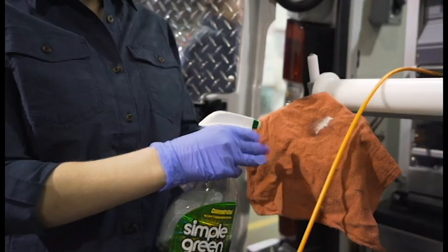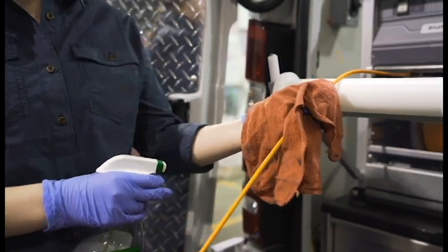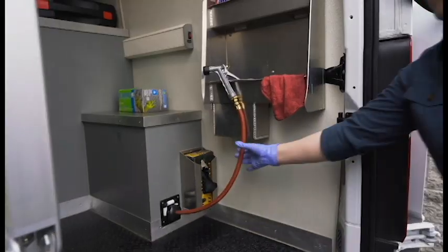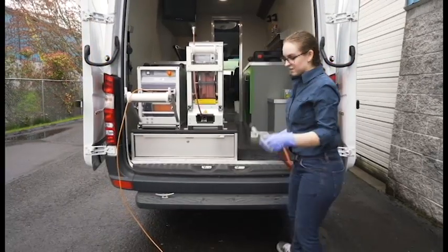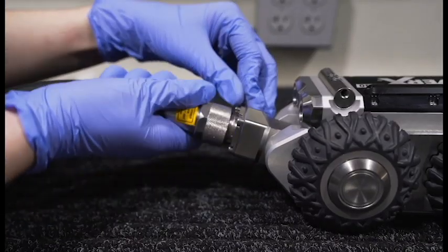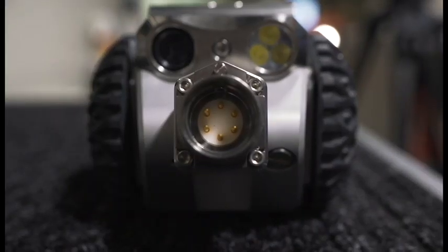When you retrieve your crawler, use a towel and antibacterial spray to clean the cable and check for tears or nicks. Then hose down your crawler to clean off debris and sewer water, wipe the crawler dry, and disconnect the cable. Check for damage to the connector pins.